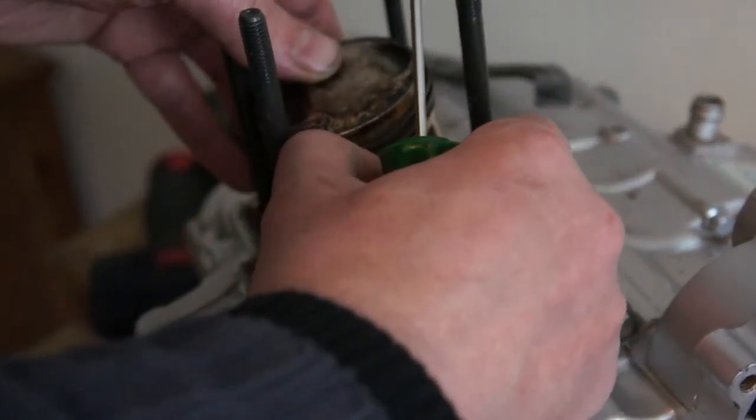I'm going to pull the gudgeon pin out — or wrist pin. You can get a puller for this, but this one's loose.